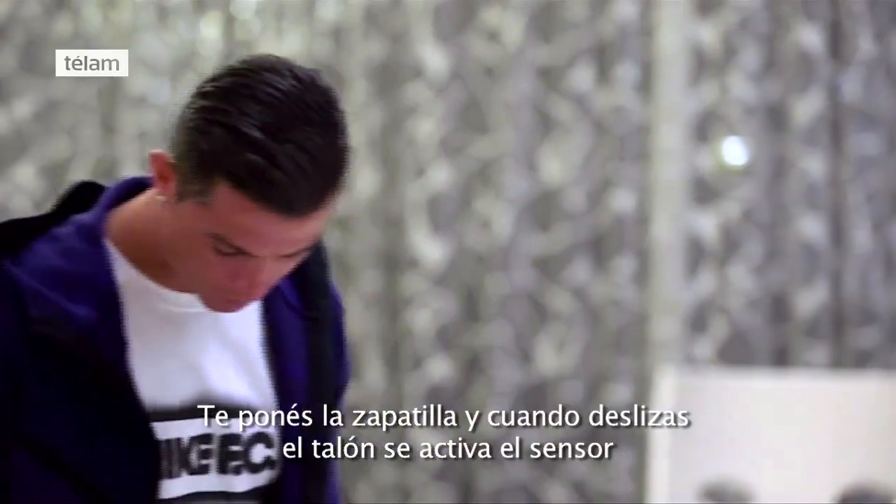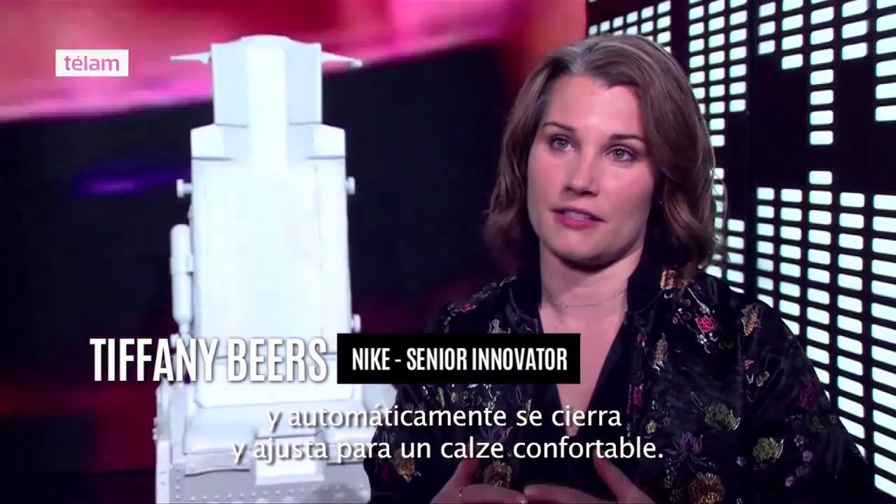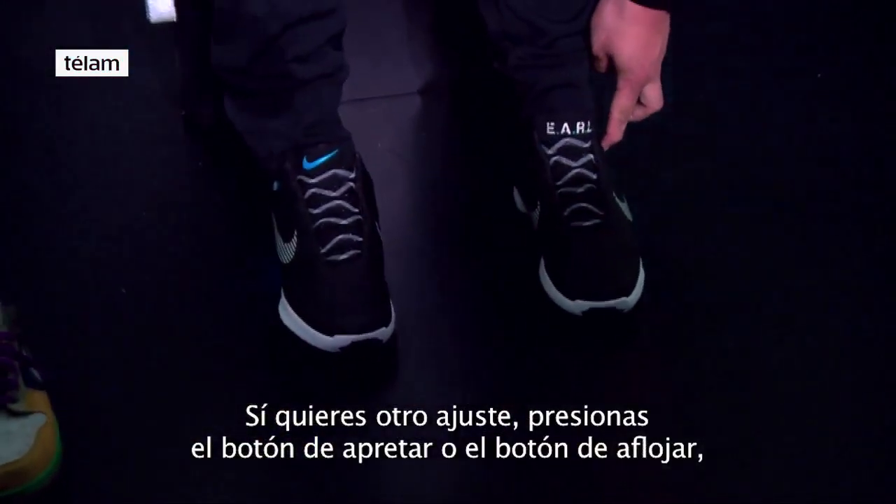Take the shoe, you just slide it on. When your heel hits a sensor, it will automatically close and adjust to a comfortable fit. Then if you want further adjustment, you press the tighten button or you press the loosen button.